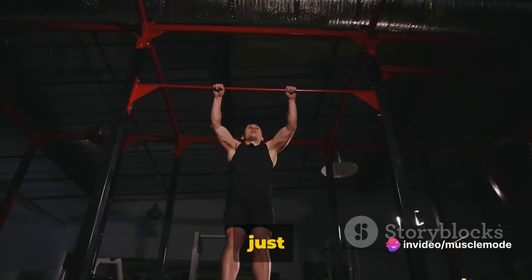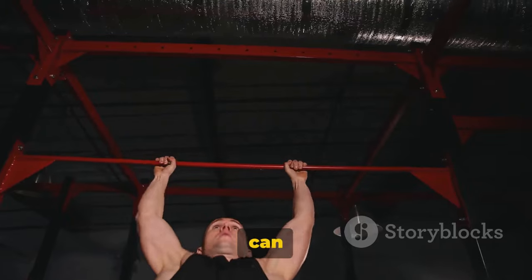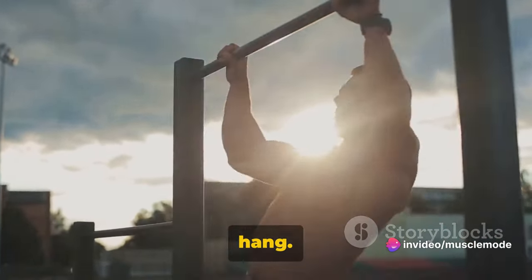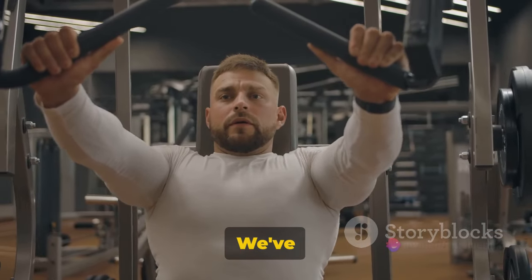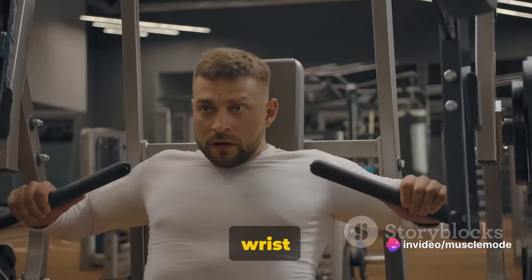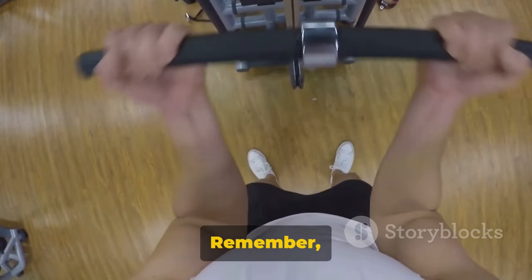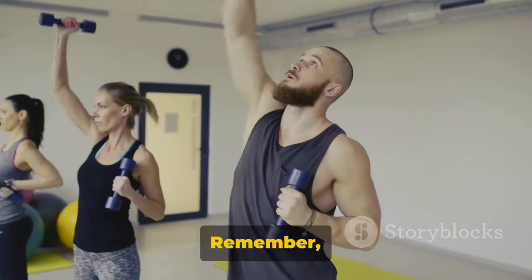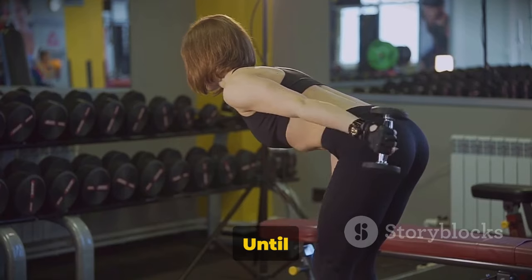The benefits of dead hangs extend beyond forearm growth. They're great for improving overall upper body strength, can help improve posture, and can even help relieve back pain. Plus, they're a great way to finish off a workout. That's it for our five exercises for bigger forearms — hammer curls, reverse bicep curls, wrist curls, reverse wrist curls, and the dead hang on the bar. Each offers unique benefits to boost your forearm growth. Consistency and proper form are critical. Incorporate these exercises into your routine to see significant improvements. Remember, your only competition is the person you were yesterday. Keep striving for progress, not perfection. Until next time.